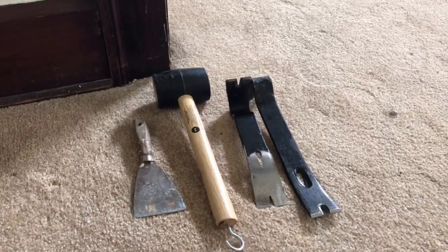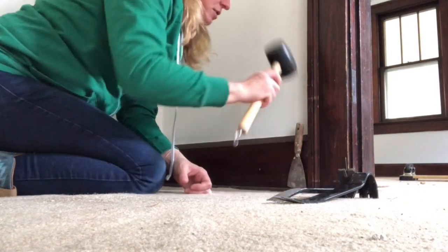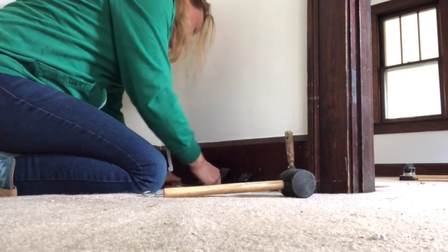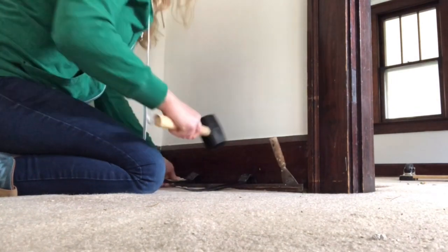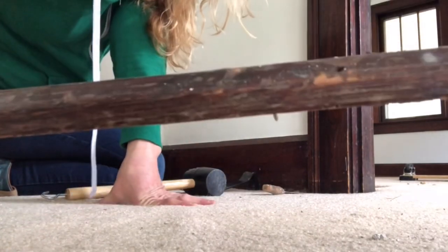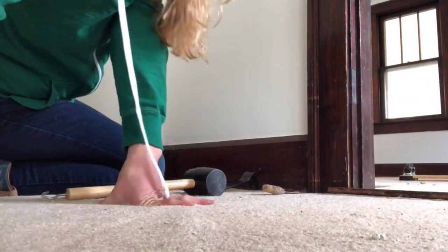I'm an expert at removing quarter round now. The trick is to not break it and separate it — you just go in and then you get these handy little tools. I do want to hold on to this quarter round; it's not nailed on really well and kind of messy. I'm going to reuse it for the time being.